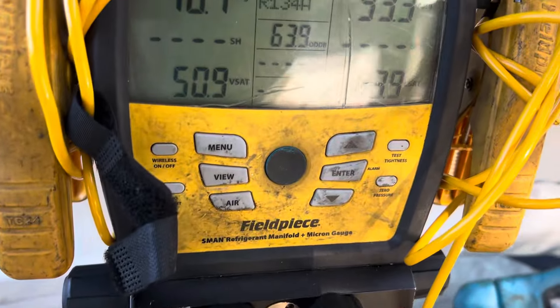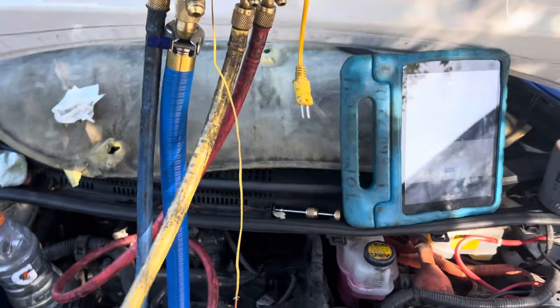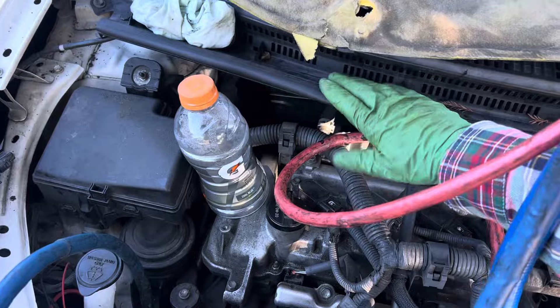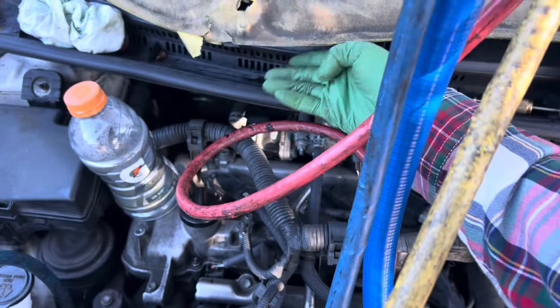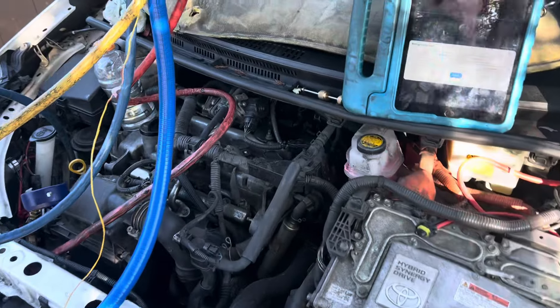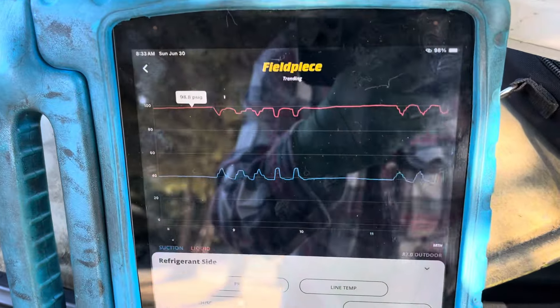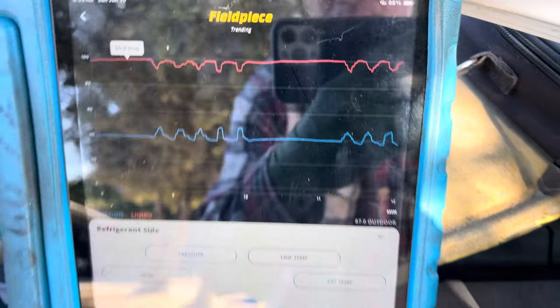We're at 64 to 65 degrees outdoor ambient temperature. As you can see, my high side pressure — I have it on fresh air so I'm taking in fresh air from here. The engine's been running so I've got a little bit of heat coming up, adding warm air in front of the evaporator to give a tiny bit of load. And this is what the pattern looks like on my vehicle after it has warmed up.